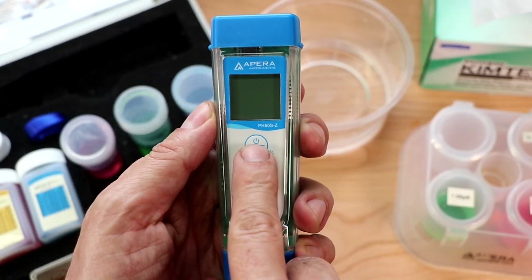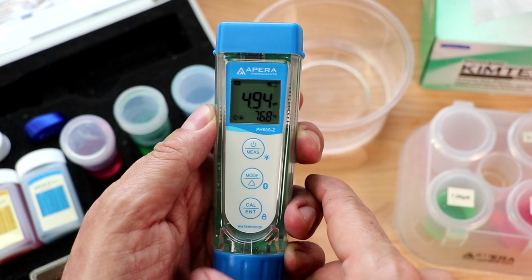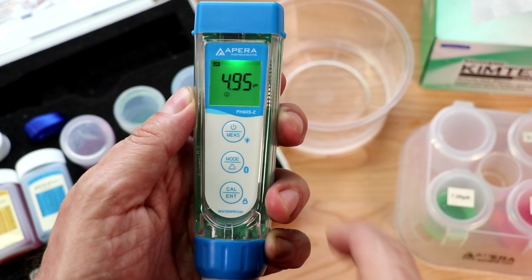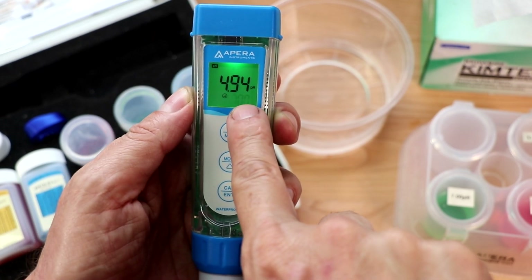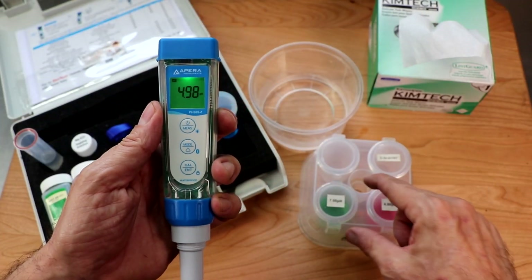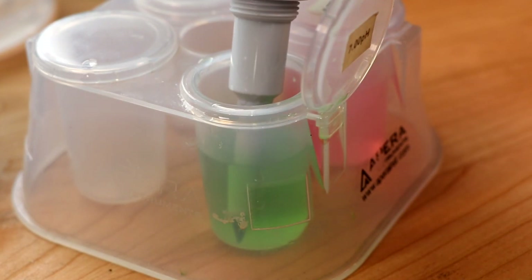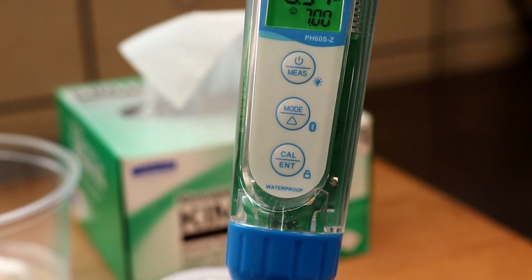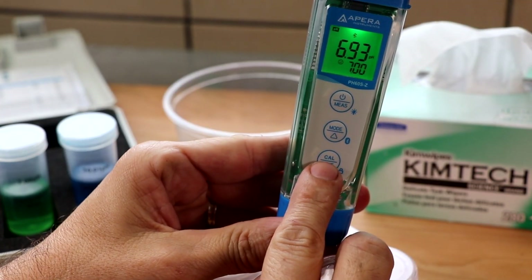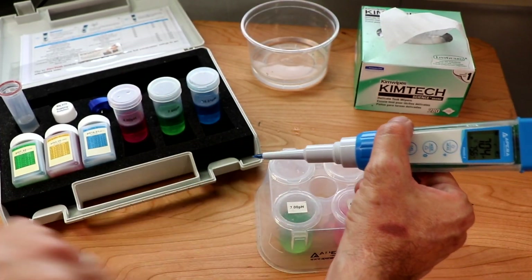Let's turn the unit on by short pressing the power button — that's the first button on the top. Once the unit's been powered on, we're going to get into calibration mode by long pressing the calibration button — that's the last button on the control panel. Hold it for a couple of seconds. The screen's going to turn green, indicating that we're in calibration mode. Notice that there's a 7.00 flashing on the screen — that's your unit prompting you to stick the pH meter in the 7.00 buffering solution. So that's exactly what we're going to do: dip it into the solution, give it a little swirl, and allow it to start reading that particular pH buffer.